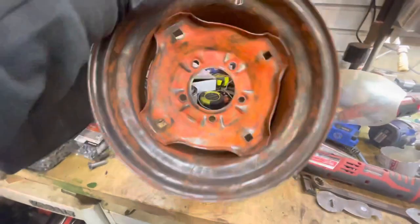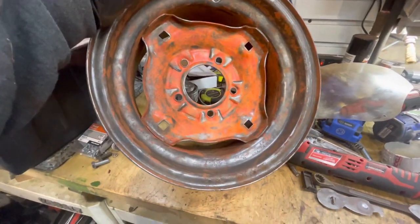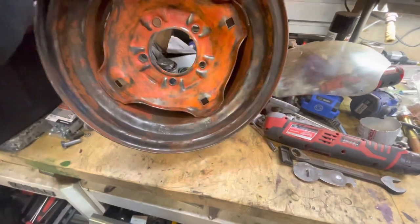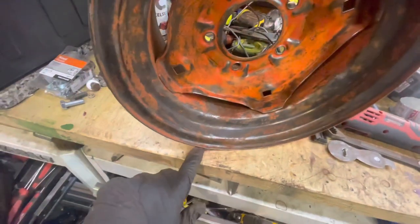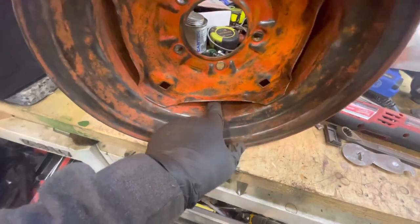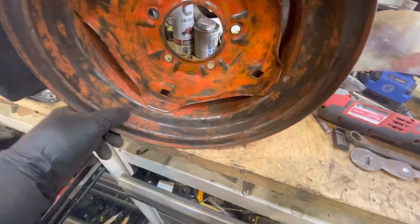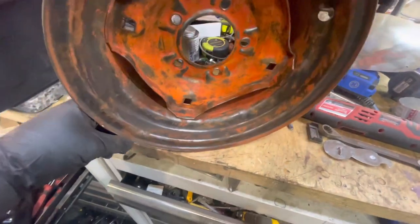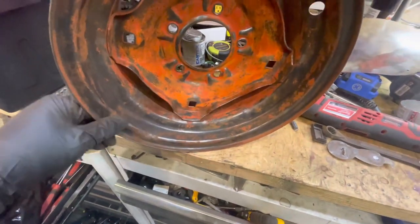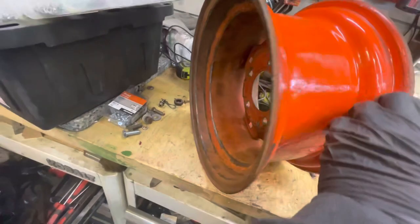I've got it sandblasted and wire wheeled. It looks a lot better. This wheel definitely has application quality. This one's a little off - see the seam? They didn't even bump the seam up, right? But I got it cleaned up. I'll sand it down one more time and then prime and paint it. But I'm gonna grind this edge down and get it cleaned, make the wheel look a little better than what it was.